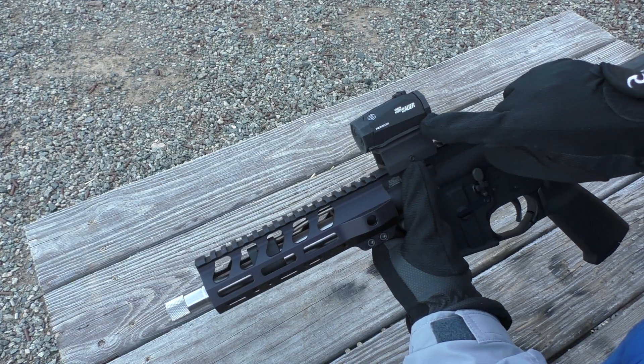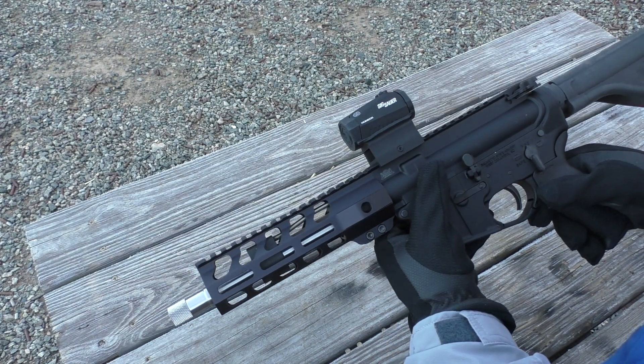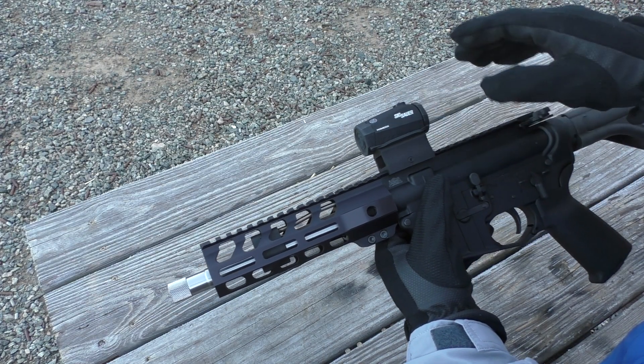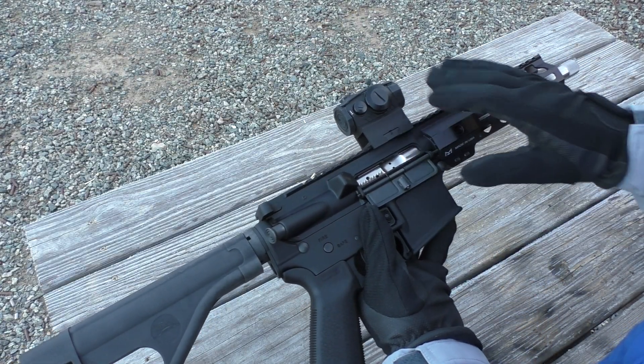I added an optic from Sig Sauer — it's their Romeo 5. It's very compact, very light, and so far it's been holding zero. It has a really fine dot on it — it's 2 MOA. Very happy with that.